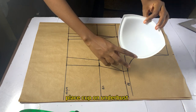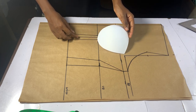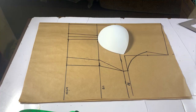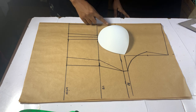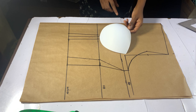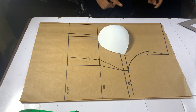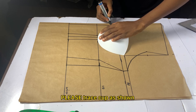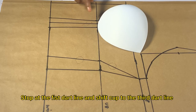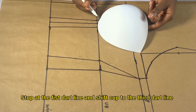Place your cup on the under bust line — I'm making use of this white cup. Ensure that the pointed area is under the 0.5 inches we marked on the bust point. Once placed, trace out your cup as shown in the video. While tracing, stop at the first dart line, move your cup to the third dart line, and continue tracing.